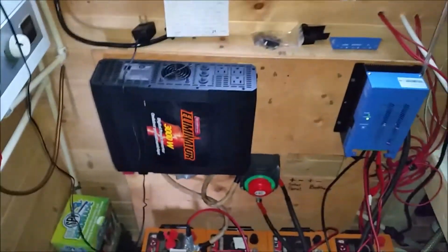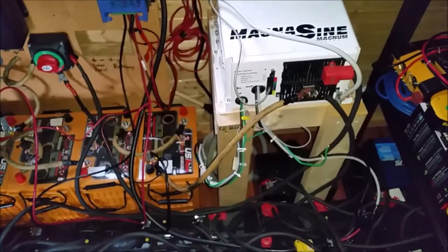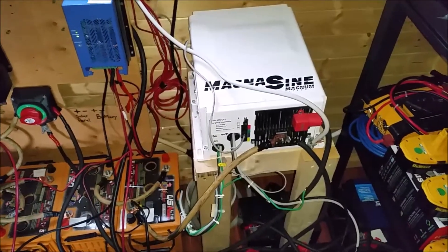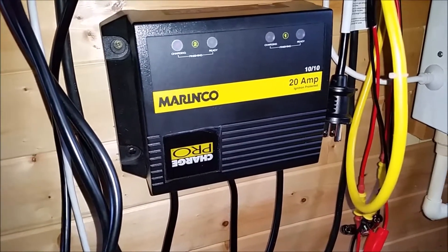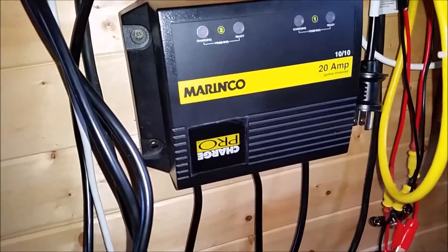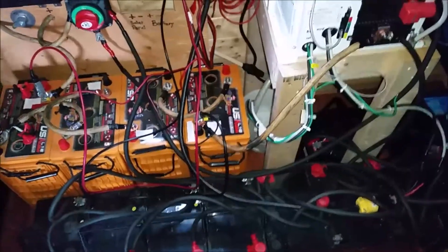This is the old inverter that's not in use but I'm just going to leave it there. I'm thinking about wall mounting the new inverter. I've got a remote hooked up to the inverter and the charger. Over here, this is a 20-amp charger for two 12-volt batteries coming out, and it comes with a diagram to show you how to charge 24-volt batteries. That's what I use when the generator is on to charge one of the battery banks, and I've got alligator clamps to switch over to different banks.